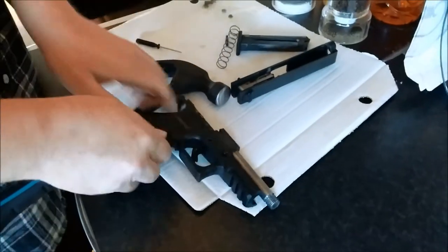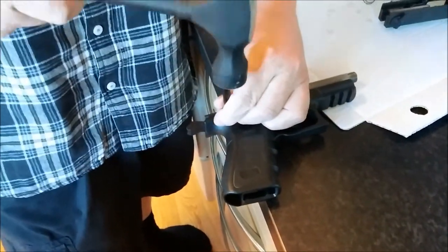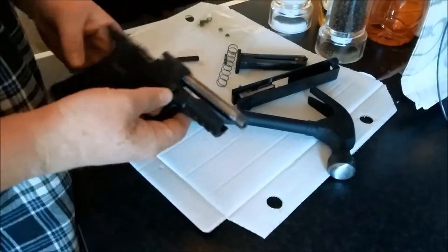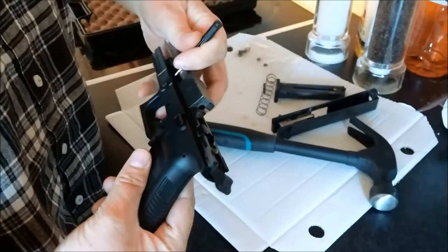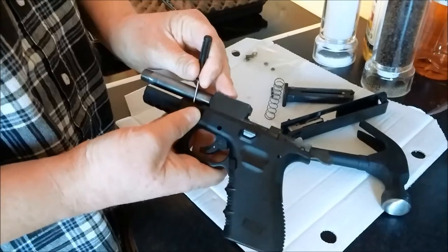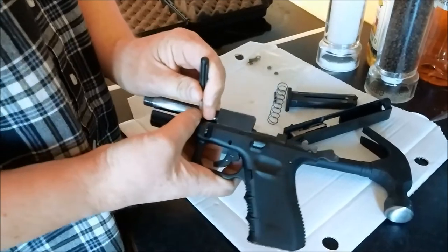One out of two — take down handle. Second one is easier. And now you need to remove the takedown handle. Push down the takedown block with an item of your preference. Lift up the takedown lever while it's pushed down.